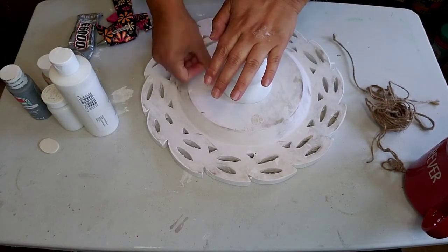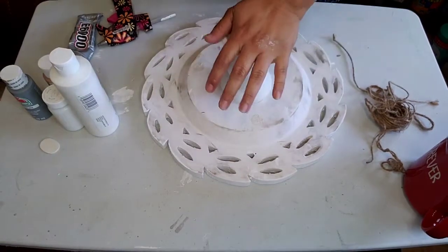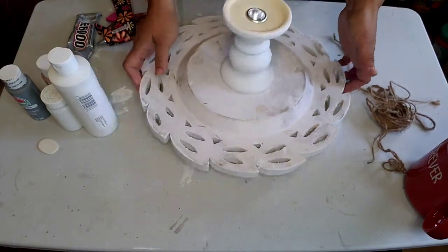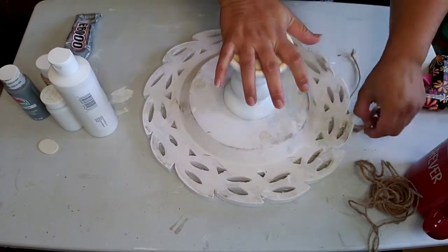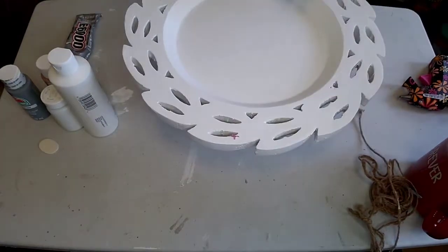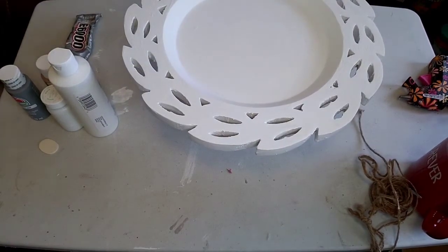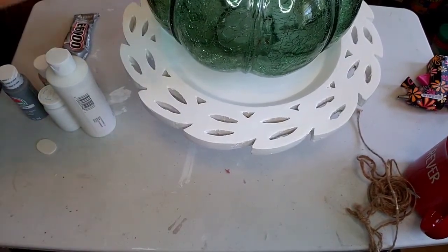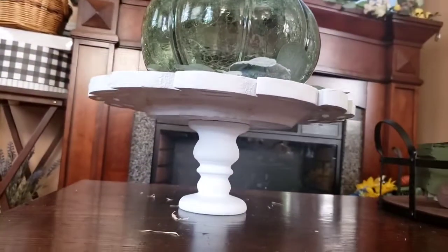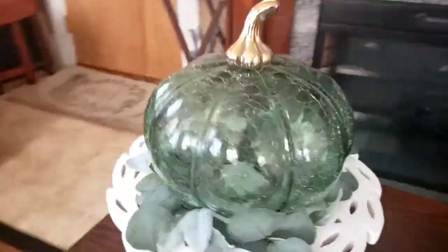I bought the pieces at Target because I've been looking for them at Dollar Tree and haven't been able to find them. I did find them at Target a long time ago. I knew I wanted to make a tray with them, so I bought this plate tray and thought it would look even better raised up. Here is the end result — I love it, my daughter likes it a lot, and my famous pumpkin is there again.